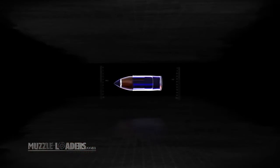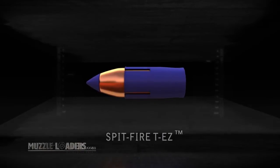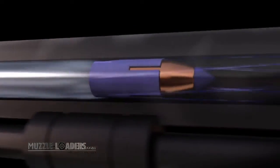The Spitfire TEZ bullet features a blue sabot that loads easily into muzzleloaders with tight or fouled bores. Barnes muzzleloader bullets use a sabot to ensure a tight fit with the bore, helping prevent gases from leaking past the bullet before it exits the muzzle.